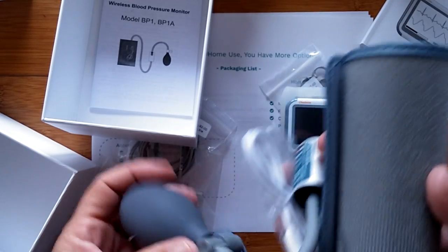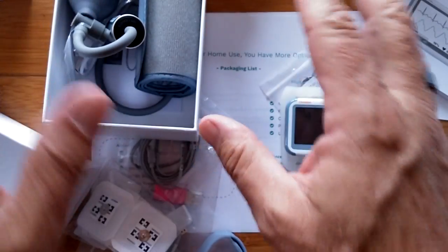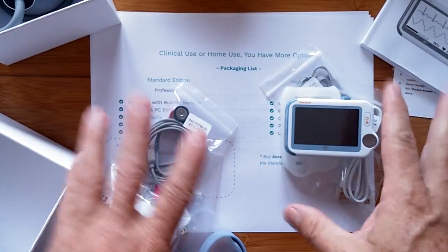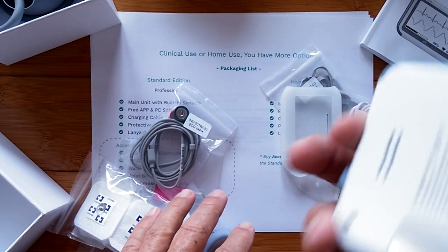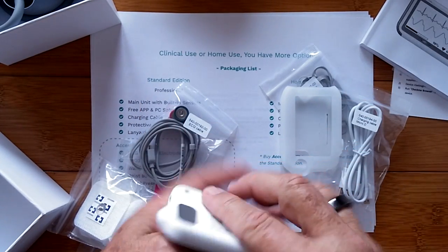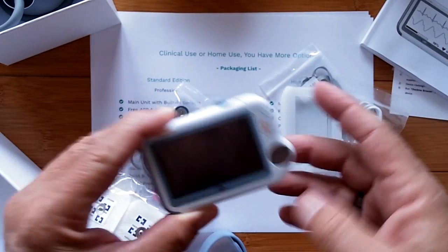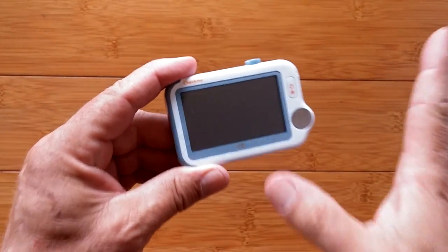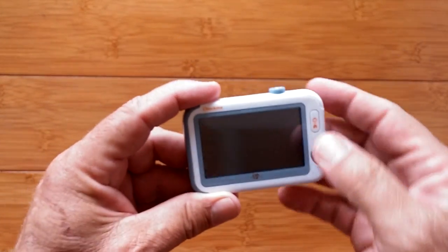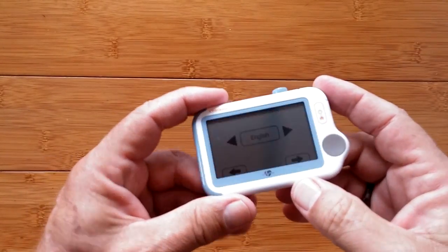Everything you see here is part of the full standard edition of the pro package of this clinical type device, but you can do a lot of individual readings directly from the unit itself. Part of why I decided to bring this in is to help you learn about technology out there that may be mission critical to where we are right now.